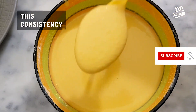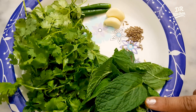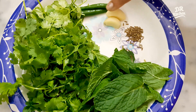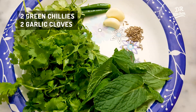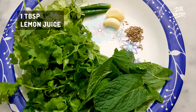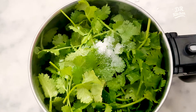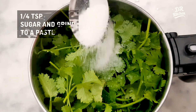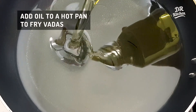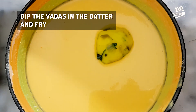We will use the green chutney — for this we need 10-12 pudina leaves. We will add 1 tablespoon of lemon juice, then 1 teaspoon of lemon juice. Once we add 2 tablespoons of olive oil, we will fry a bowl.